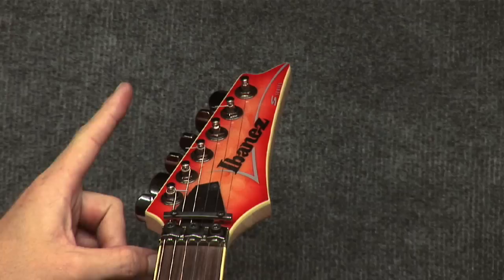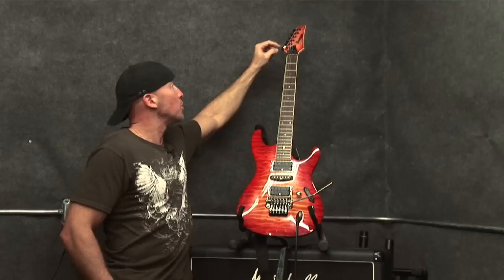Starting up top here with the guitar tuners. These are basically the knobs that you turn to wind the string and bring the string to the note that it should be.